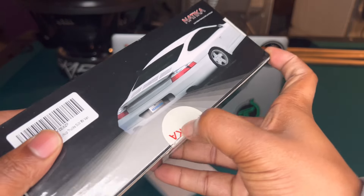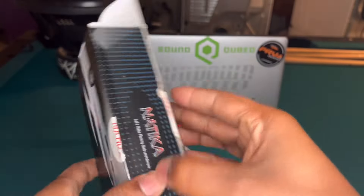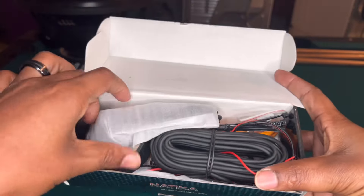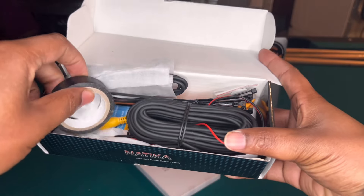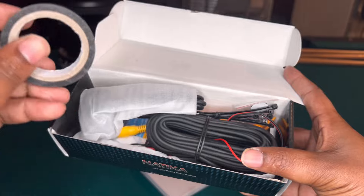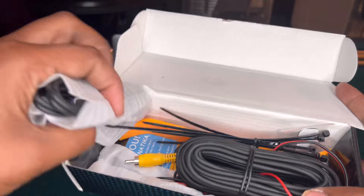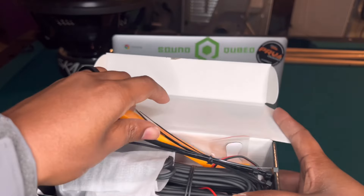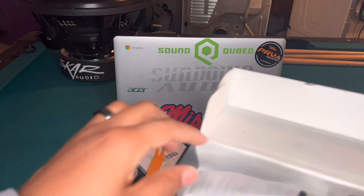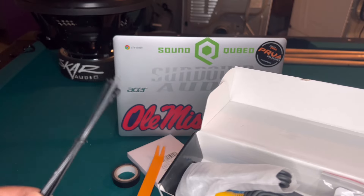Let's go ahead and get into it. I'm gonna use my bear claws to open this up real quick. Okay, the first thing I notice is some electrical tape — you can never have too much electrical tape. We got a prying tool, might come in handy. We got some zip ties, always need some zip ties.